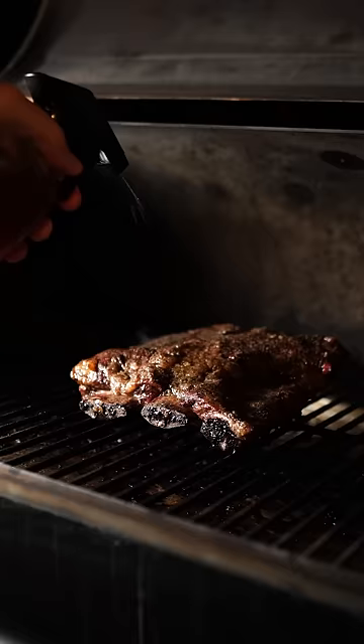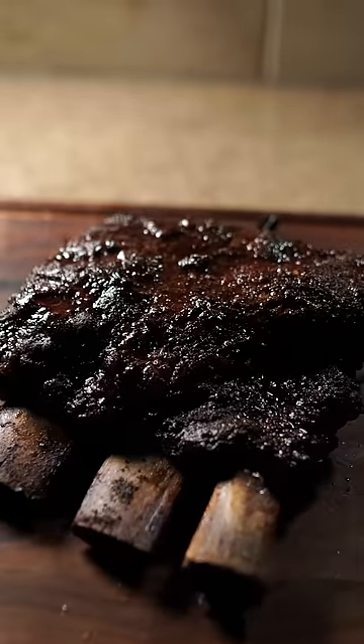Every hour, keep them moist with some bone broth. They're done when they reach 200. Shred the meat off the bone and set aside.